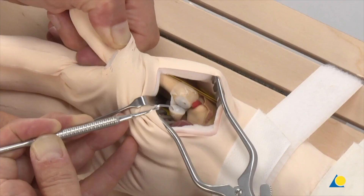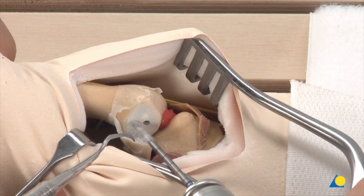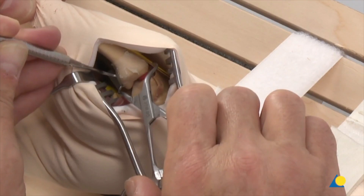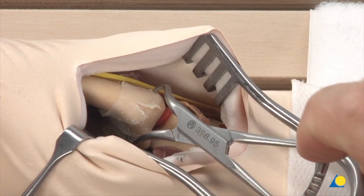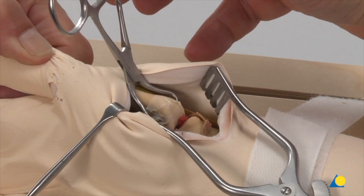The second gliding hole is drilled distal to the first one in the same manner. The fracture is reduced by pulling on the thumb and rotating the first metacarpal in pronation onto the Bennett fragment. The Bennett fragment is then stabilized with a small pointed reduction forceps, and the reduced articular surface is checked for smoothness. Pronation of the first metacarpal bone will expose the superficial branch of the radial nerve and the dorsal exit points of both gliding holes.